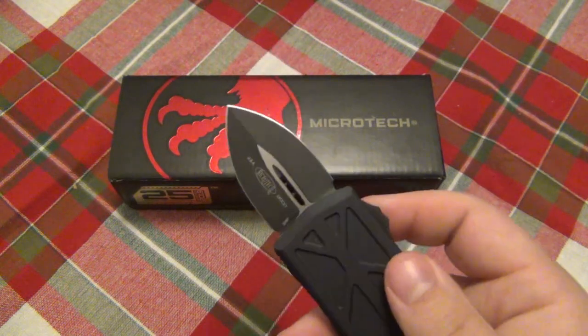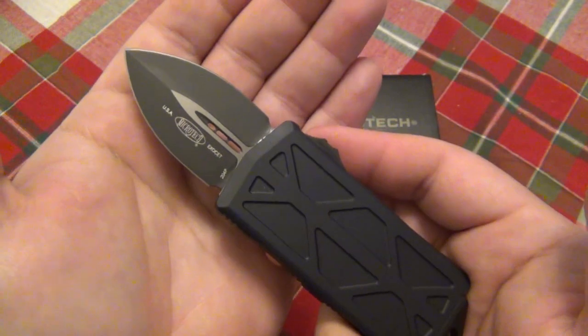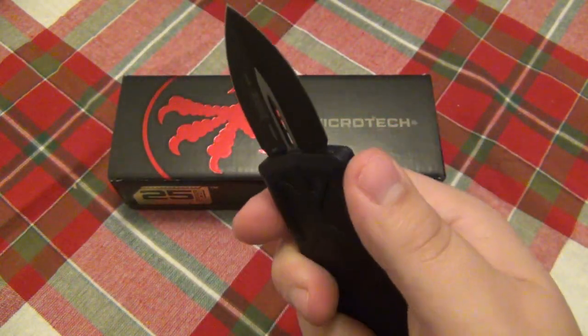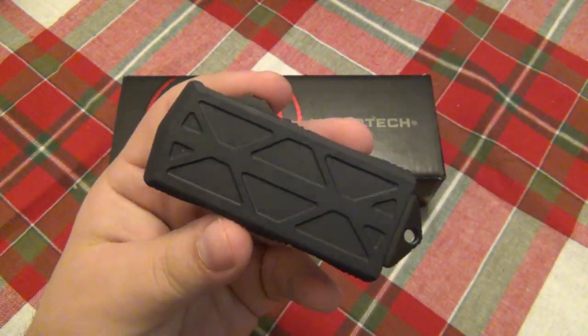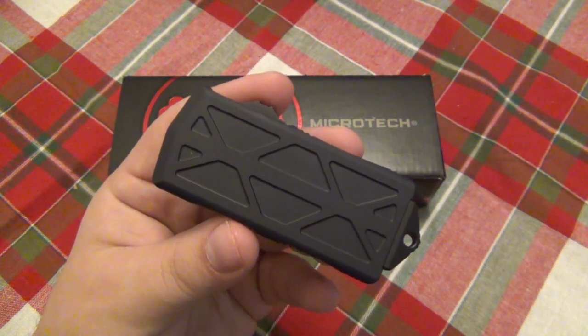By the way, the blade is under 2 inches. So if you live in a place where you're allowed to have autos less than 2 inches — California — this is of course California legal. Very interesting piece. They're selling this for $279. Again, this is just the exclusive version, only available at Blade Ops with that black blade.